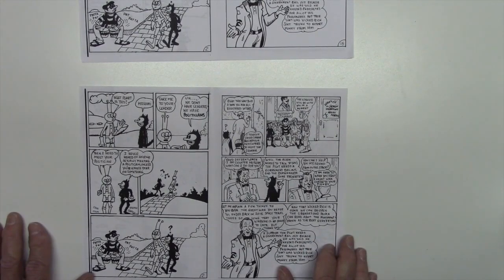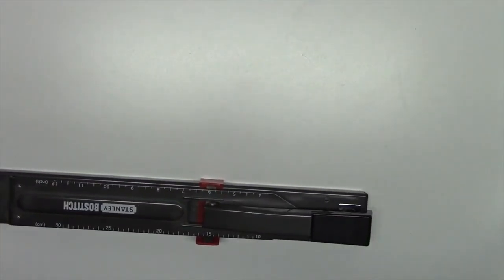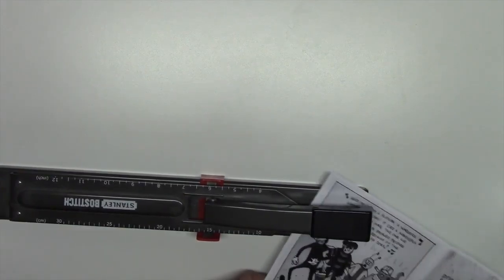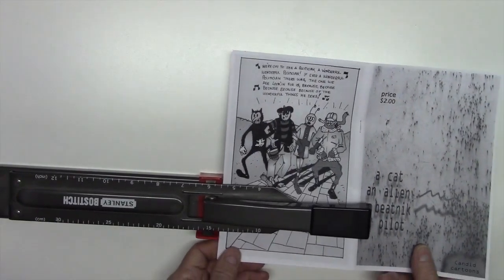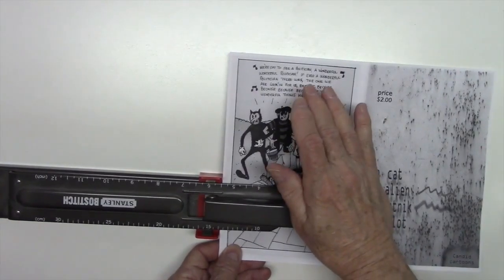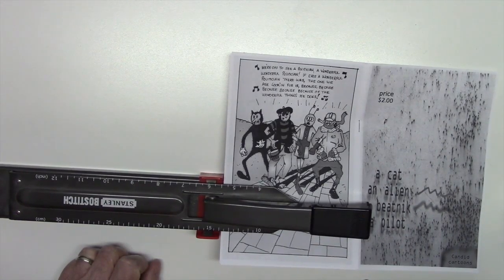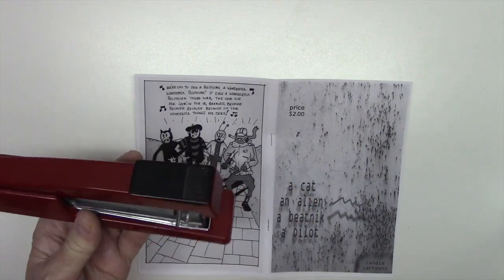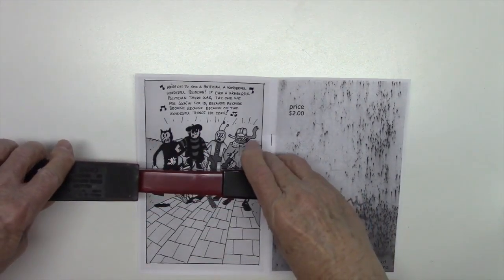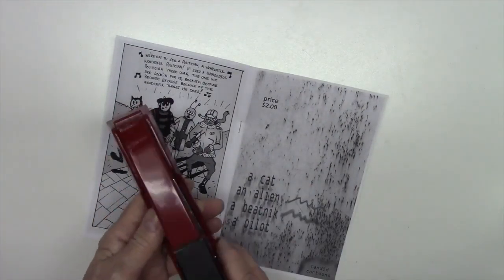Then it's a matter of putting the pages together and stapling your comic book. If you invest in a long stapler like this, it'll make stapling your comics a whole lot easier. It's not cheap, depending on how much you want to invest in making comics. Otherwise, you may be able to use a standard stapler and do it that way.